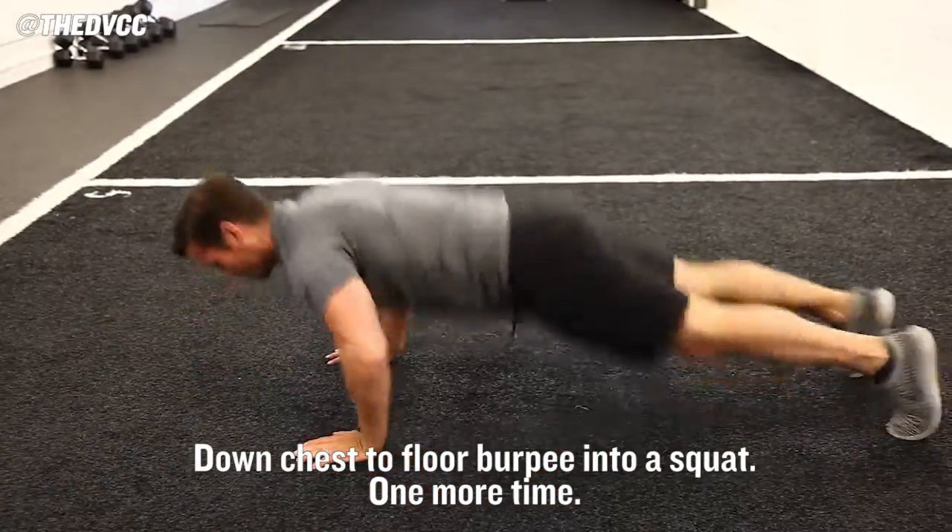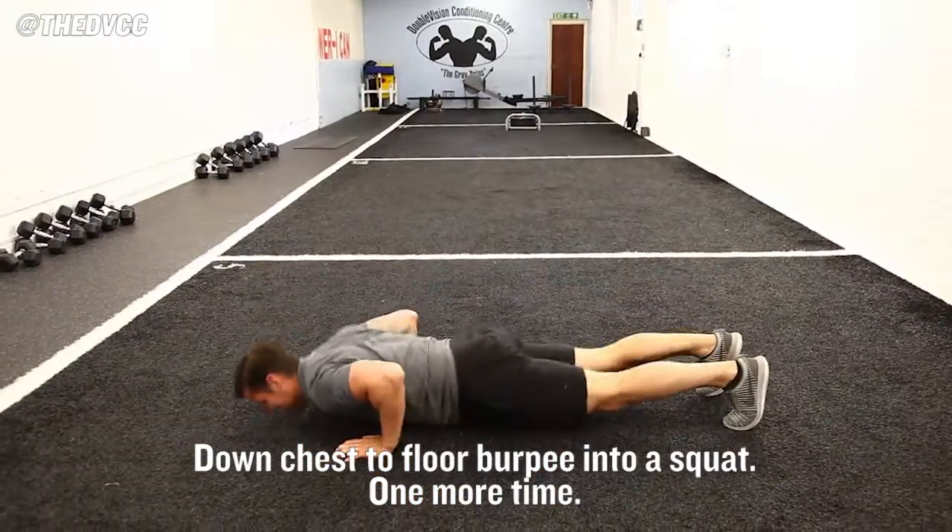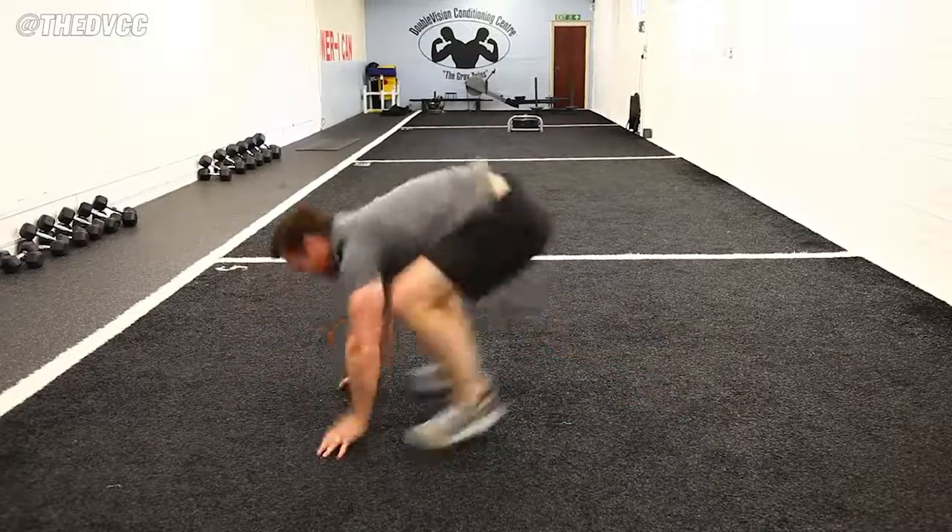So I'll show you from the side: up, chest to floor, burpee, into a squat. One more time — just there.